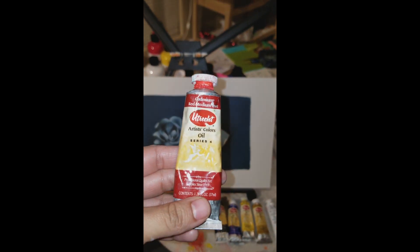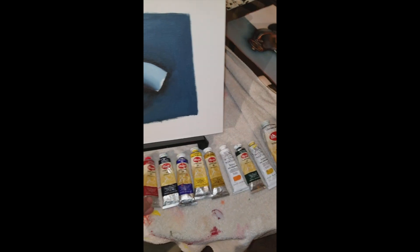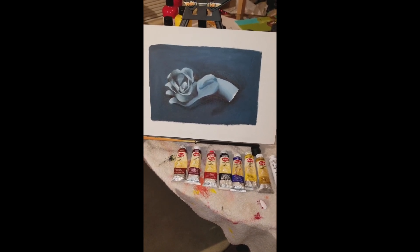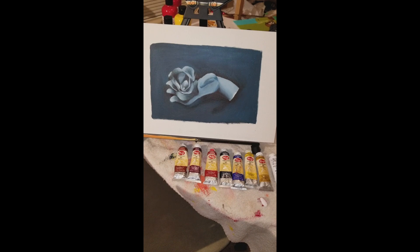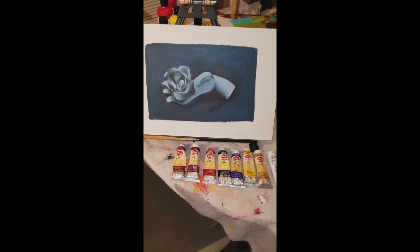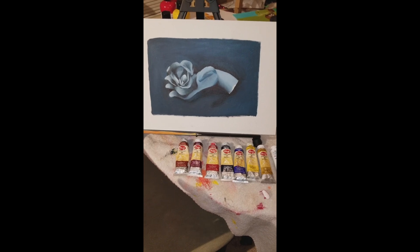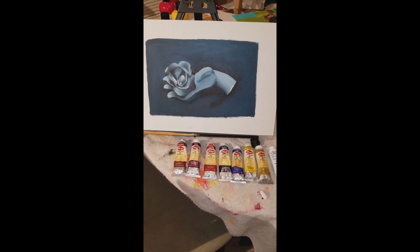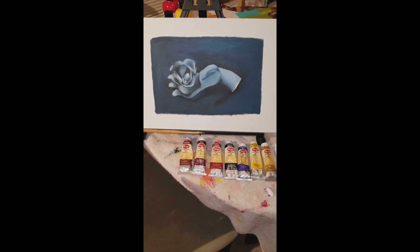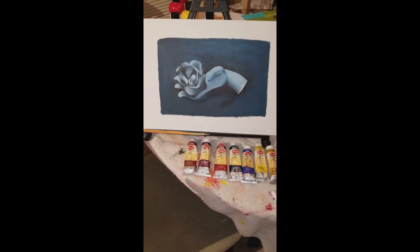For my oil paints I used the New Tech brand, which are pretty good. I didn't want to get something too expensive because I didn't know how I would feel about oil paints, and I didn't want to get something too cheap either. So I went in between — and I actually really do love oils.